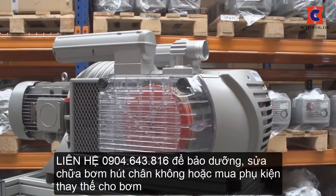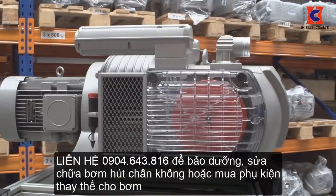You have finished the maintenance. You may now open the valves to the vacuum lines and safely run the pump.